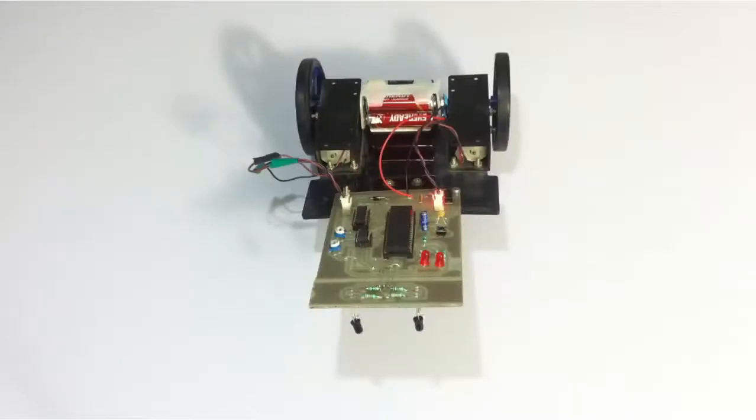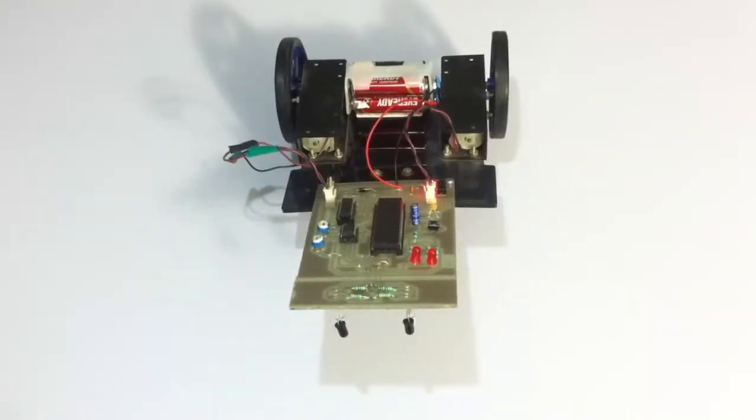This is a demonstration of a microcontroller-based line follower robot project. This project consists of a robotic vehicle designed to follow a desired path, to be used in various workshops, factories, and other places where we need unmanned vehicles to follow a specific path.